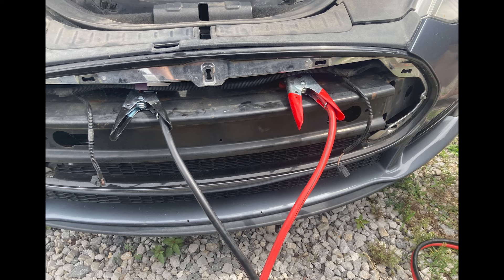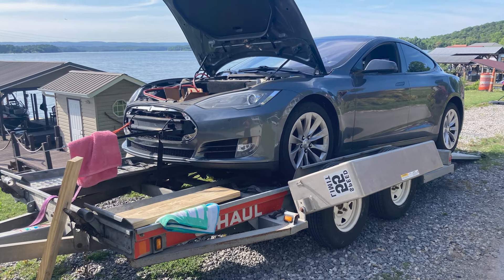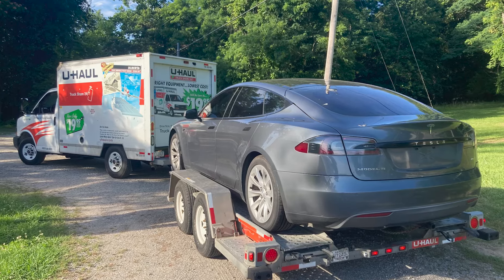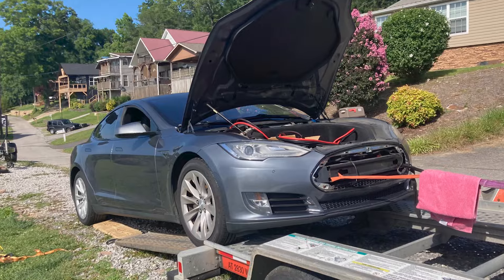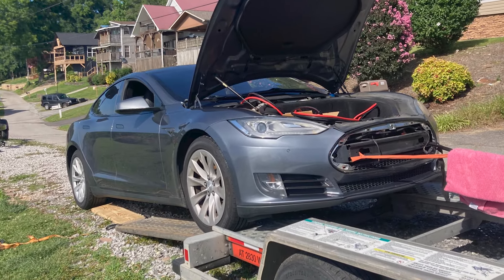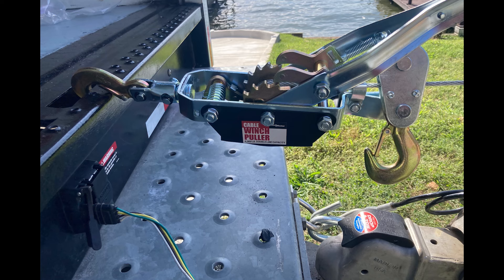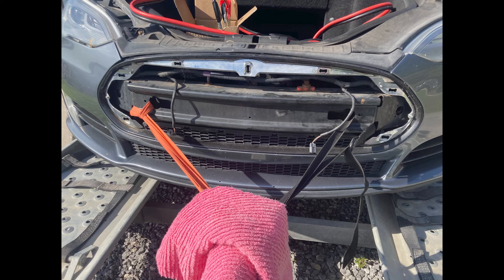On top of that, the 12-volt battery was dead, so picking it up was kind of a hassle. Without the air suspension working properly, the car was very, very low, which made it more difficult to load onto a trailer. On the way back from renting the U-Haul, I stopped at Harbor Freight and bought a come-along. Unfortunately, the towing eye bolt was also missing from the car, so I had to loop some straps through the front bumper instead of using the proper towing point.